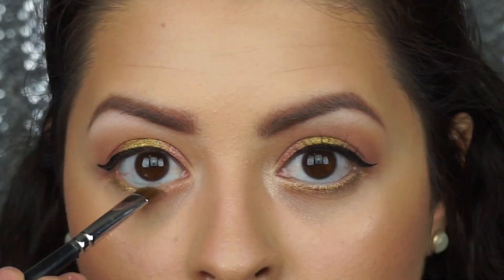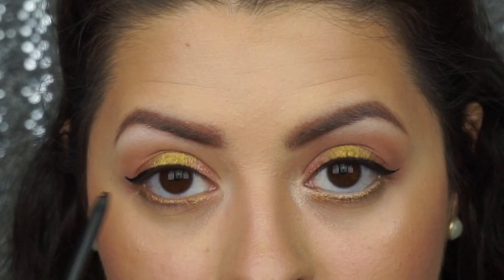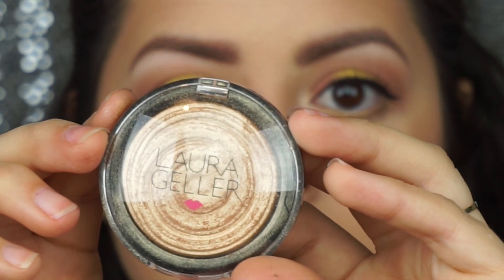Next I'm going to be taking Weenie and Telepathy, blending them together and putting them on the bottom of my eyes. And then I'm going to tightline with a black liner as well as using a white eyeliner on my waterline.